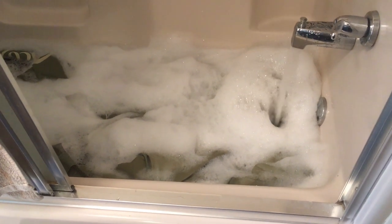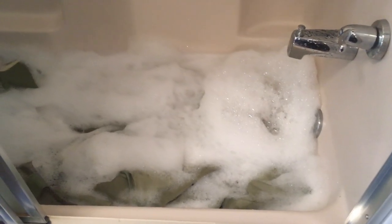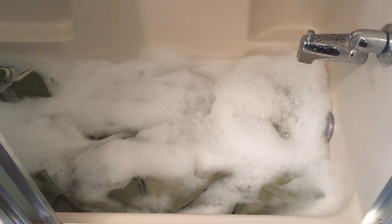Everything is in the water and it is just about as good as I want. I'm going to let that soak for about 30 minutes, then flip it over and let it soak for another 30 minutes. After that I will give it a good rinse and take it outside to dry.